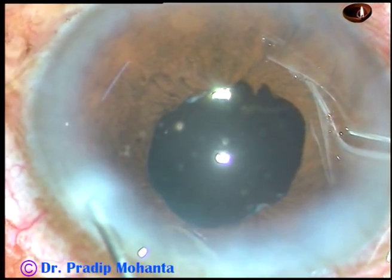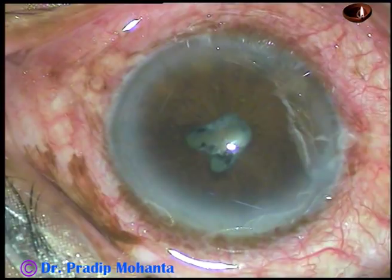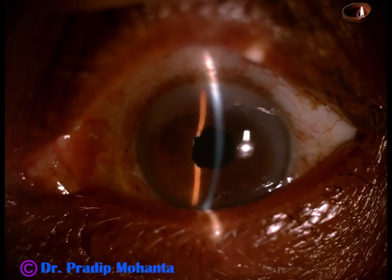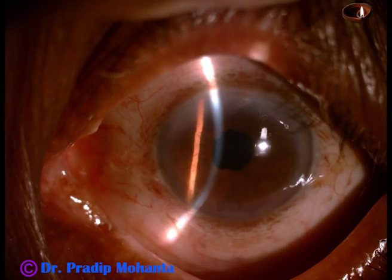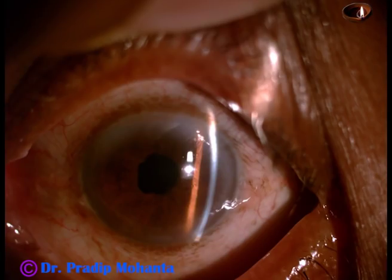A bit of moxifloxacin is injected. Now the side ports are hydrated, the anterior chamber is formed, and the case is concluded. We started our journey from here and we have reached to this point — it has been a very satisfactory journey. I have taken some post-operative pictures after 20 hours. Cornea is clear, anterior chamber is quiet, IOP by non-contact tonometer is 12 mmHg, and wounds are nicely apposed. It has been a very satisfactory post-operative result.